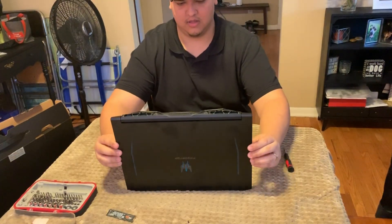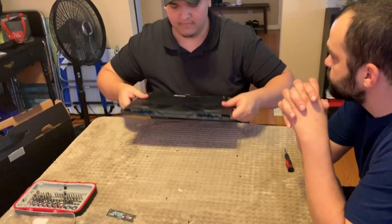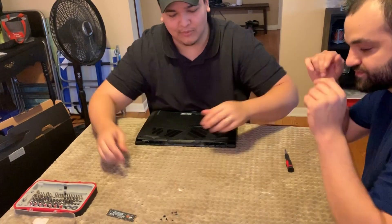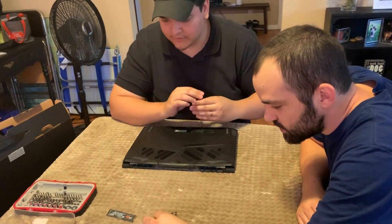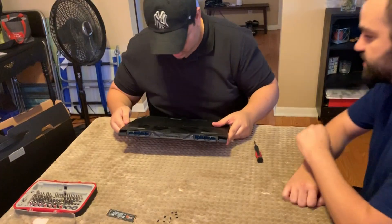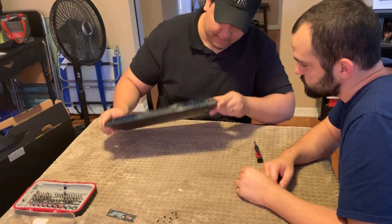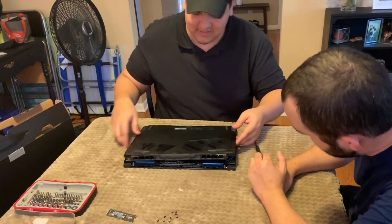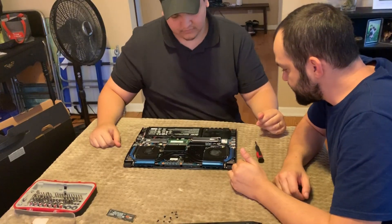There are 10 screws total and they're all the same size. When you're building a computer there are ways to remove static, but I never followed those protocols and never had an issue — though one day it will happen. Now we have to pry this panel to get it out of here. That was extremely easy — you did that in a second, compared to other laptops I've opened before. That was really good.